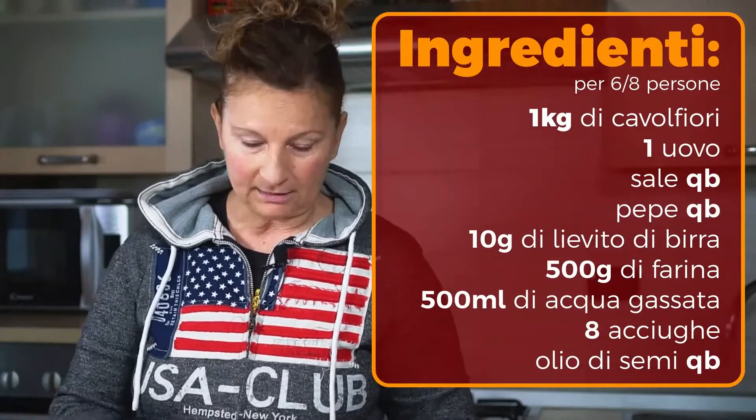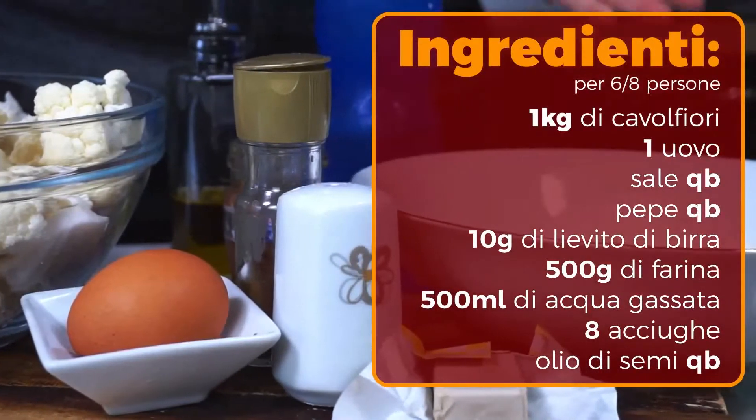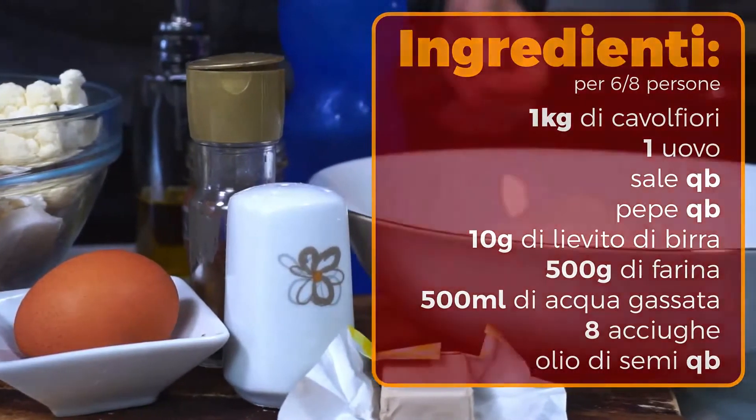L'acqua deve essere frizzante e fredda. Poi vi regolate in base alla consistenza. Poi servono 7-8 acciughe e dell'olio di semi per friggere.